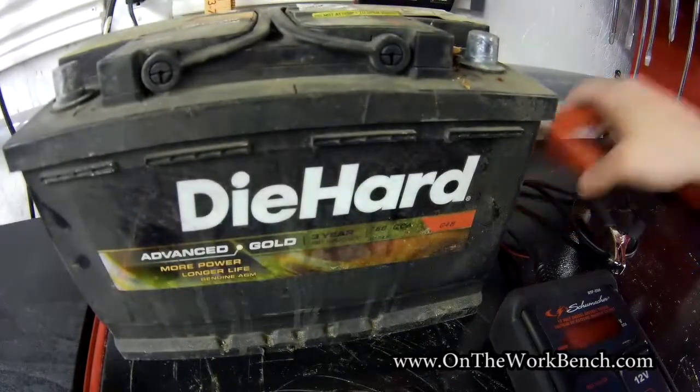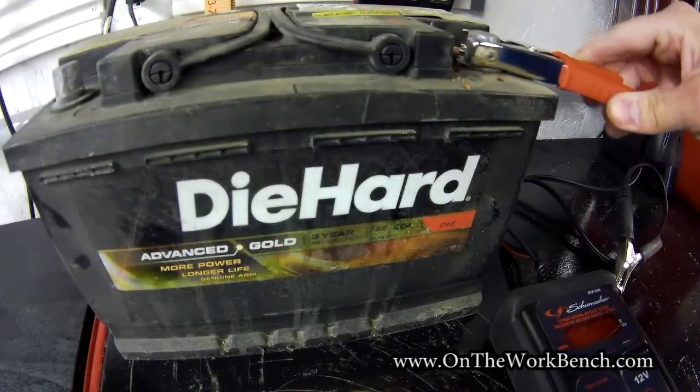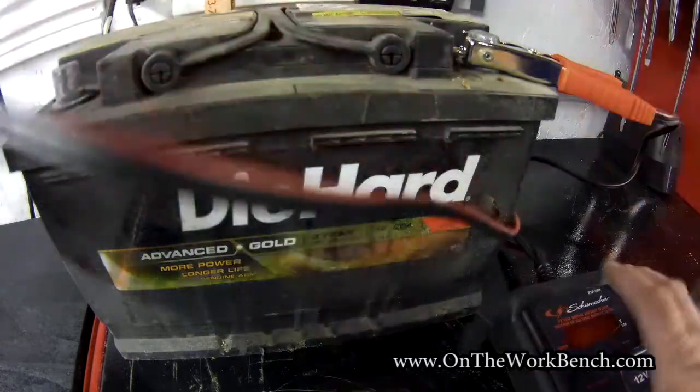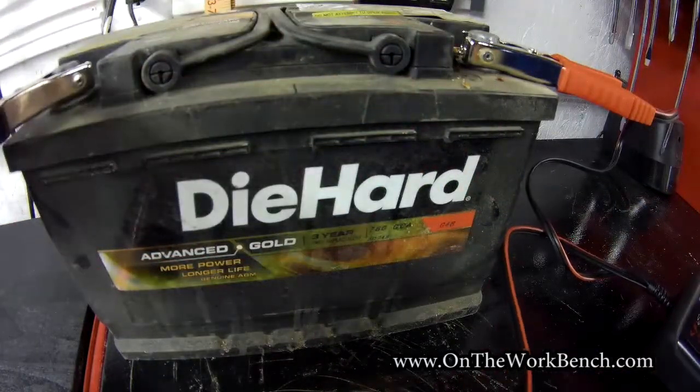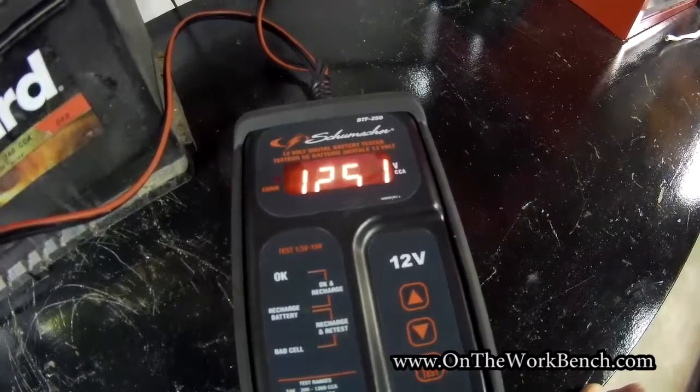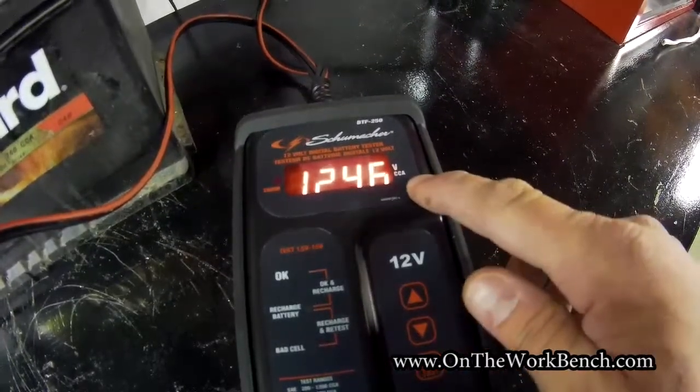I've got the battery out of the car, so I'm going to start by putting the red clamp on the positive terminal, which is clearly marked on the battery, then put the negative clamp on the negative terminal in that order. With the tool connected to the battery, we can see the screen lights up automatically.